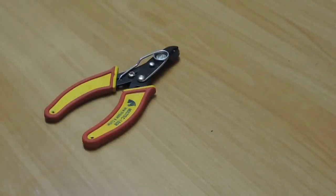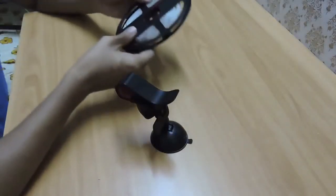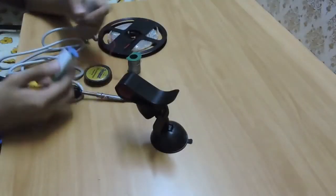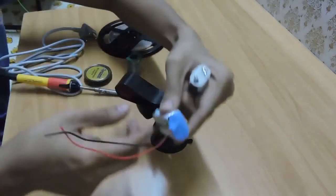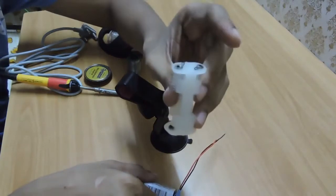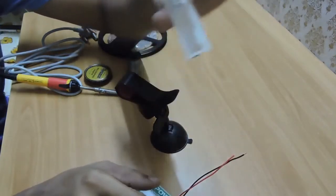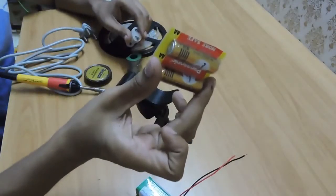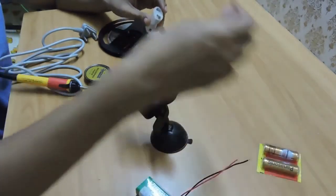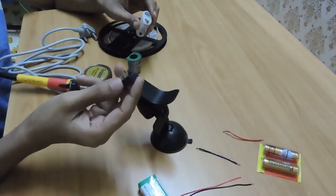A wire stripper. For the electrical parts, you will need a car LED lighting strip, white color preferably, a 9-volt battery and connector, a 3×1.5V double-A battery holder which holds two batteries, two double-A batteries, some wires, and a small switch.